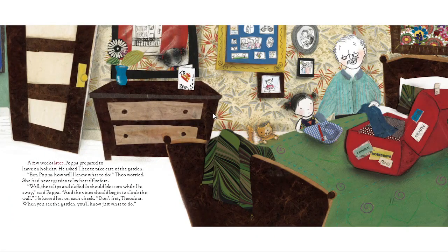A few weeks later, Papa prepared to leave on holiday. He asked Theo to take care of the garden. "But Papa, how will I know what to do?" Theo worried — she had never gardened by herself before. "Well, the tulips and daffodils should blossom while I'm away," said Papa, "and the vines should begin to climb the wall." He kissed her on each cheek. "Don't fret, Theodora — when you see the garden, you'll know just what to do."